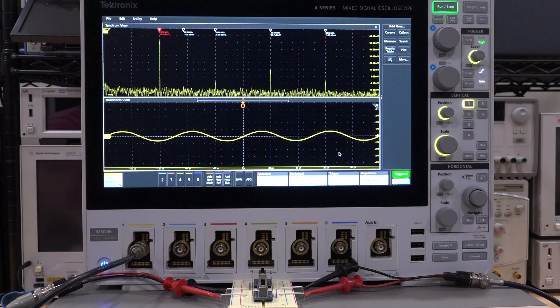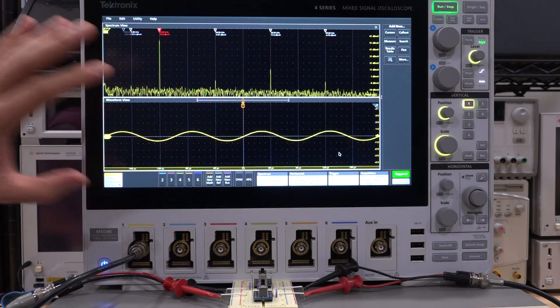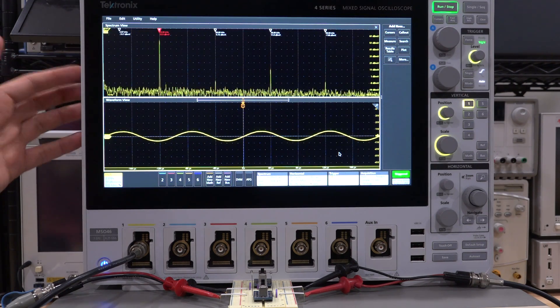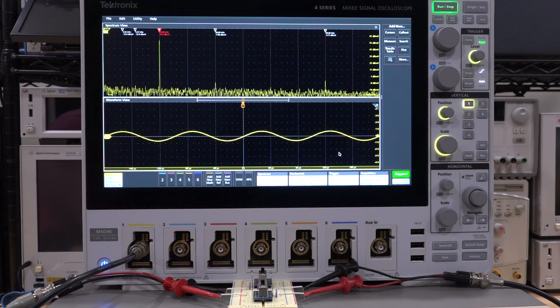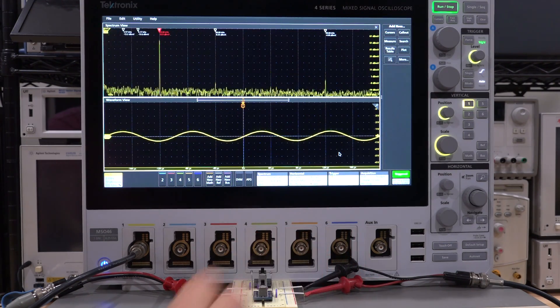You can actually plot the phase of any of these frequencies across time using this oscilloscope, but that's unique to the Tektronix 4/5/6 series software. I want to do this experiment on the SR830 because it will give some other interesting pieces of information. Let's turn both diodes off — all the non-linearity goes away. Turn them both on — only the third harmonic comes back, as expected.